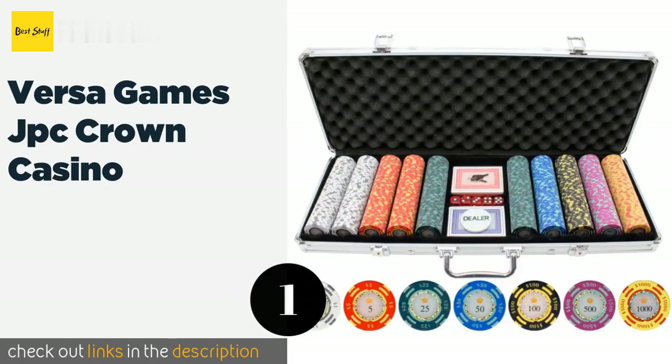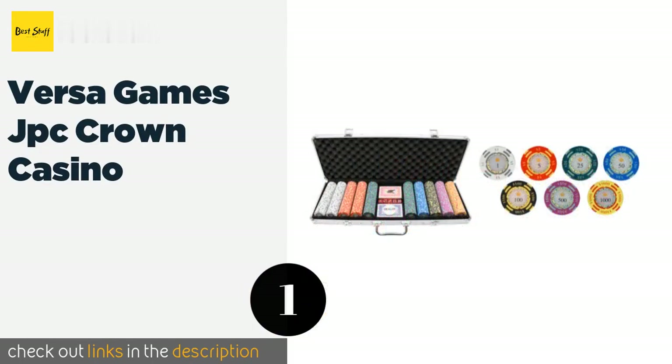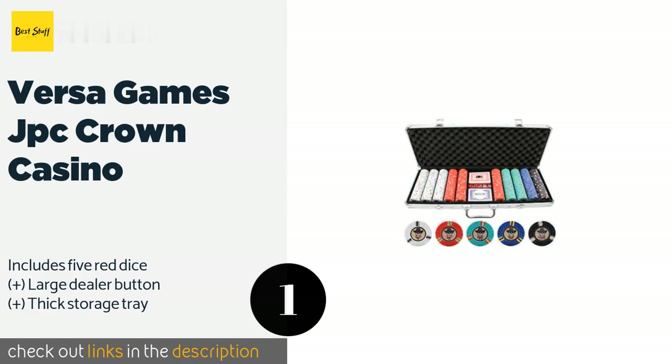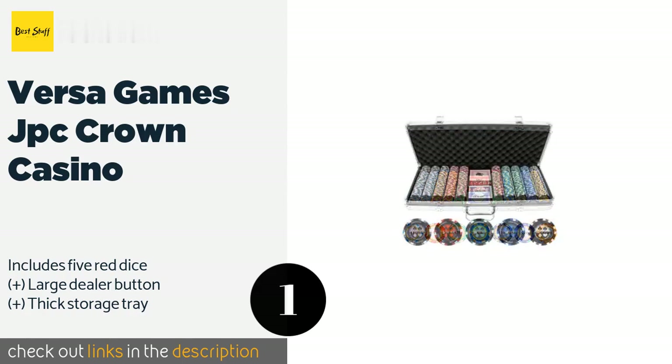The number one is the Versa Games JPC Crown Casino. You'll feel like royalty with the Versa Games JPC Crown Casino, which offers top-notch, eye-catching tokens with clear denomination markings. Its 500 pieces can support a game for up to eight players, and everything packs into an aluminum case for transport. This product is available on Amazon for $100.